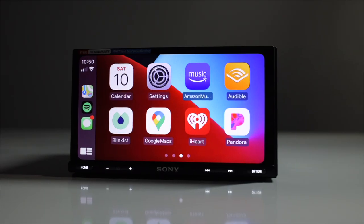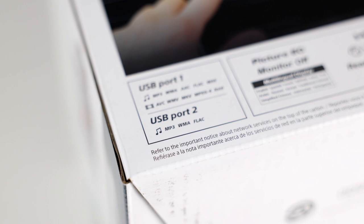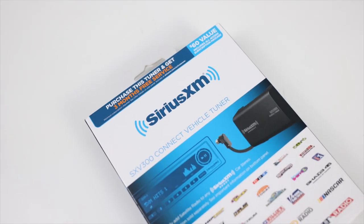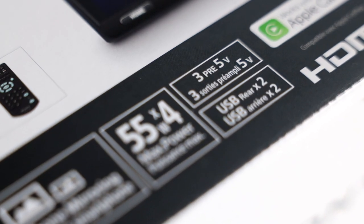It features a 6.95-inch capacitive bezel-less touchscreen, Bluetooth for calling and audio streaming, wired Apple CarPlay and wired Android Auto, and WebLink for additional app access. Audio and video playback supports MP3, WMA, AAC, and FLAC files. There's a 10-band graphic equalizer, high and low pass filters, Dynamic Stage Organizer, and Sirius XM compatibility (SXV300 tuner required). It accepts a steering wheel control adapter, has two rear USB ports, HDMI input, a rear view camera input, and 5-channel 5-volt pre-outs — front, rear, and mono sub. Power is 20 watts RMS times four, or 55 watts peak times four, and a wireless remote is included.